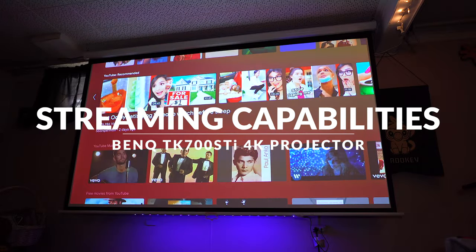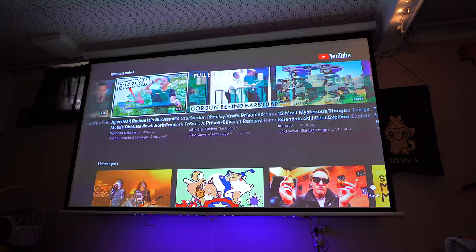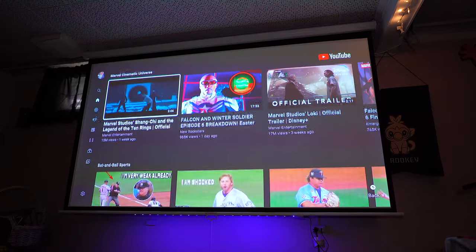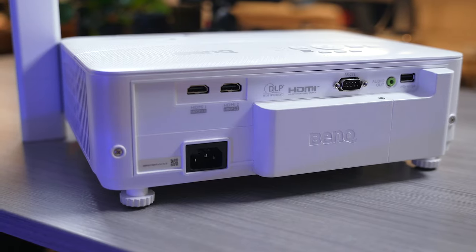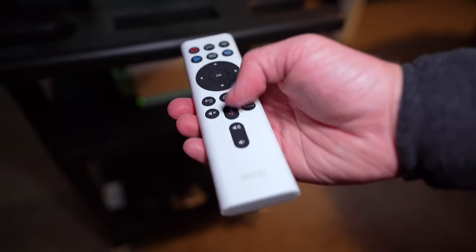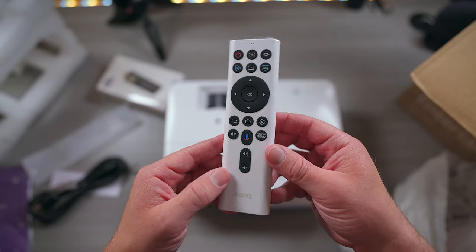The built-in streaming capabilities are also enjoyable. The included BenQ media stick brings Android TV right out of the box, so anything you want to watch is available right away. There's also the ability to send content from your phone or tablet via AirPlay or Chromecast. While it would have been great if streaming were built-in via software rather than a dongle, the benefit is that the dongle is user-replaceable. The included remote feels great, with tactile buttons, quick access to services like Amazon Prime Video, and hands-free voice commands via Google Assistant — easily one of the most practical remotes I've used with a projector.